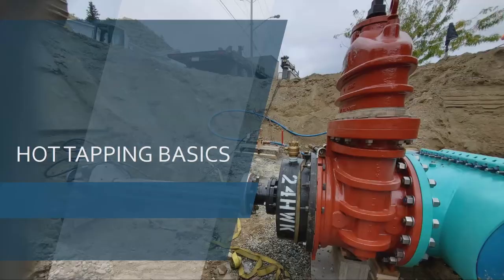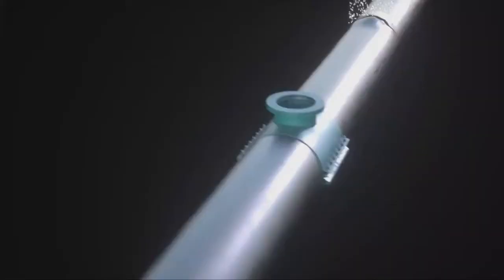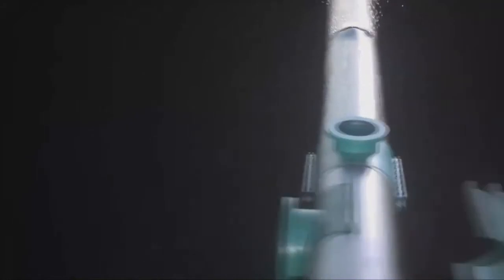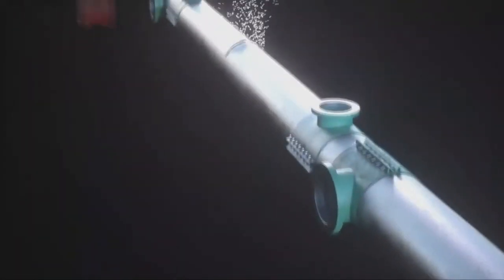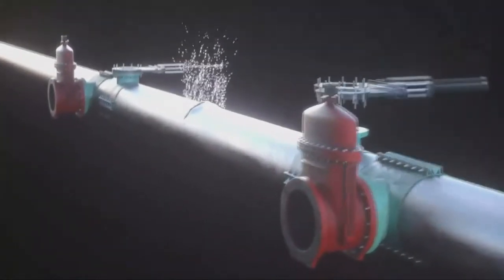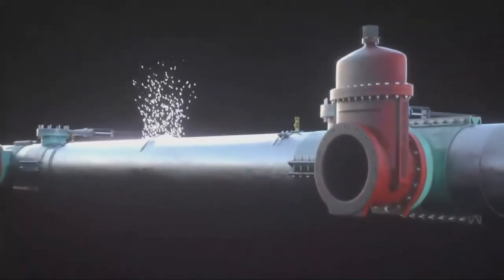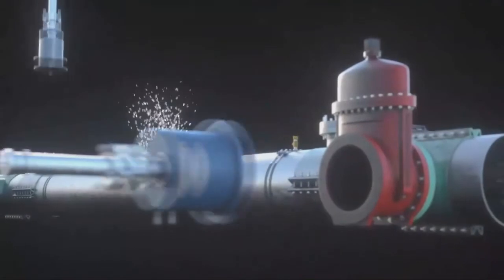So let's start with a few of the basics. What is hot tapping? Essentially, it's making a live connection to not just pipe, but any infrastructure — tanks, pressure vessels of any kind. We're going to watch a video giving a quick overview of what a hot tap is. As you can see, this is going to be on mechanical fittings. We're going to bolt up our mechanical T, put a valve on — and you won't always use permanent valves, but you will always need a valve to complete a hot tap.